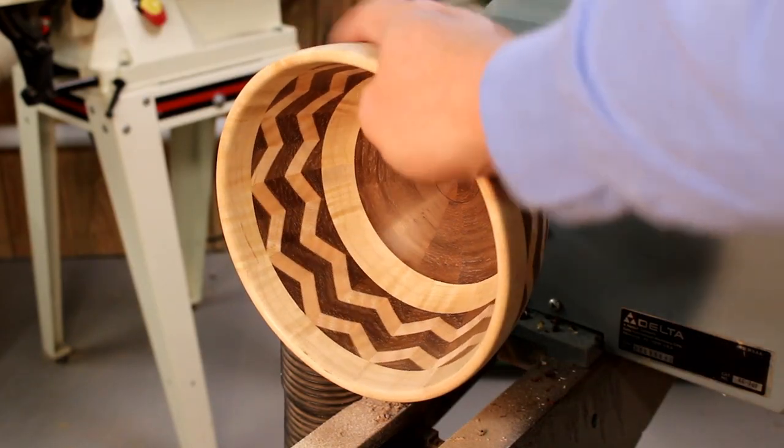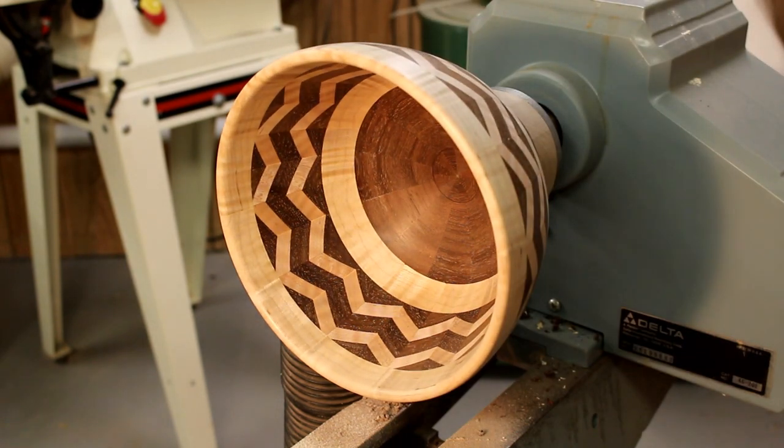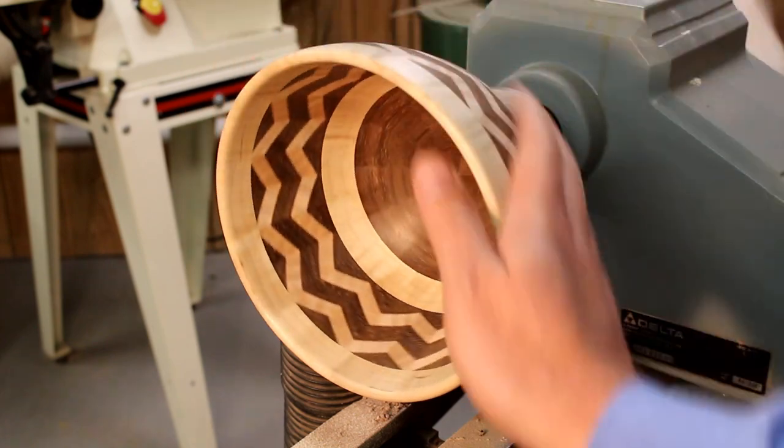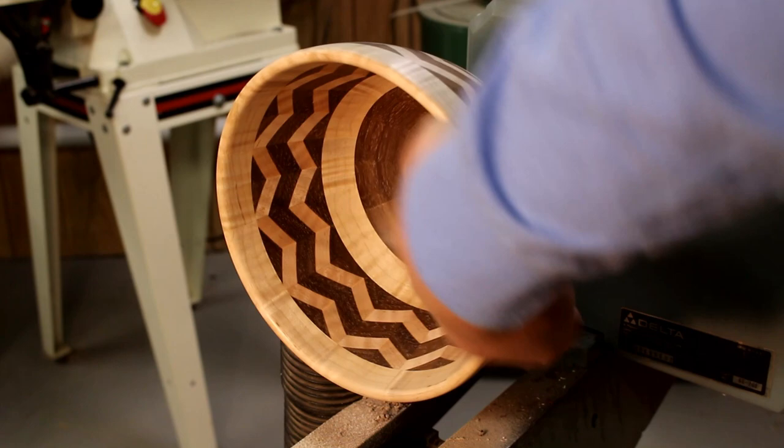The bowl has been sanded using 150, 220, 320, 400, all the way up to 1500 grit. It really produces a nice smooth finish. I can't find any scratches left on it, so I think it looks good.